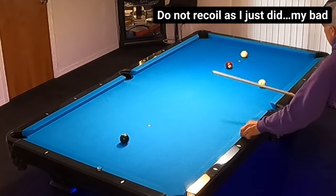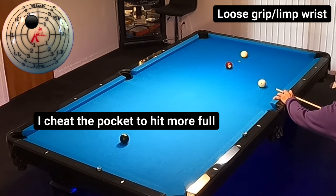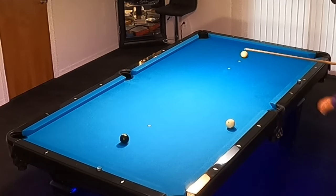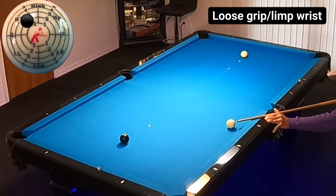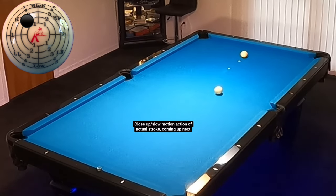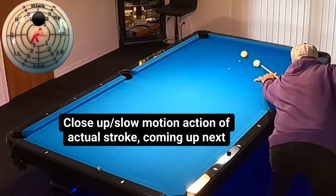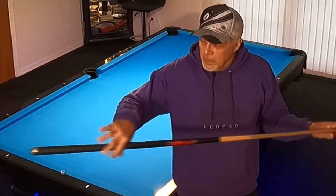I needed to have an angle on the seven, which I do have. I'm going to stun it to get shape on this eight. Now I've got to go from the eight to the nine. I'm a little close to the cushion, so I'm going to play a little bit of top left — a little stun. All of this is done with loose fingers, loose wrist. And that's how you do it. It's so important to maintain this.